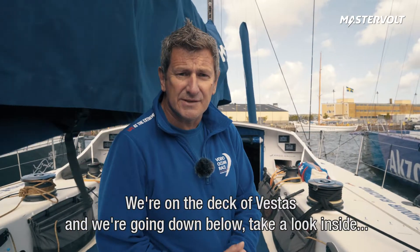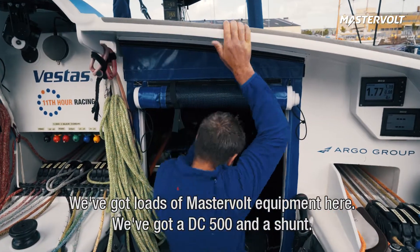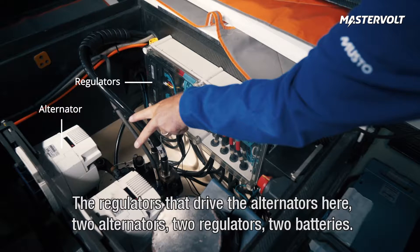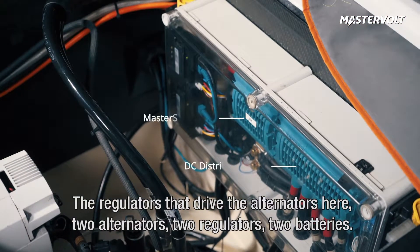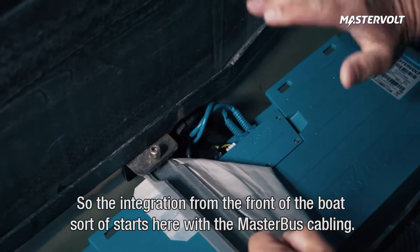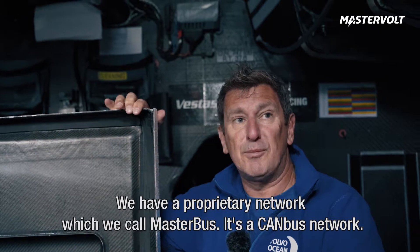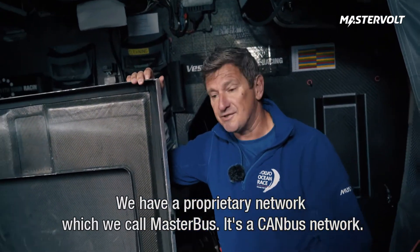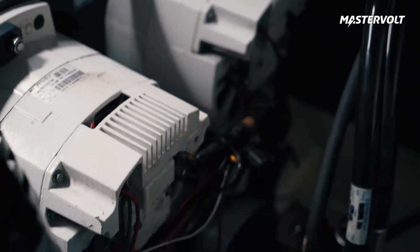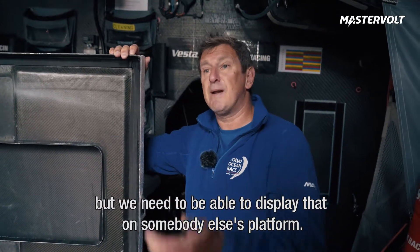Now we're on the deck of Vestas and we're going to go down below, take a look inside and we're going to be talking about integration. We've got a load of MasterVolt equipment in here: a DC500 and a shunt, the regulators that drive the alternators, two alternators, two regulators, two batteries. The integration from the front of the boat starts here with the MasterBus cabling, it goes back through here behind the bulkheads into the nav station. We have a proprietary network which we call MasterBus — it's a CAN bus network — so we are sending information and data over the network from our batteries, from our regulators, from the alternators, from all of the MasterVolt devices, but we need to be able to display that on somebody else's platform.